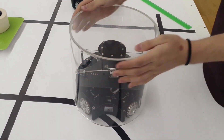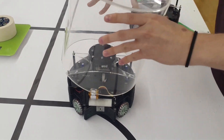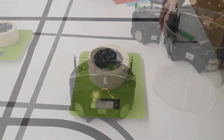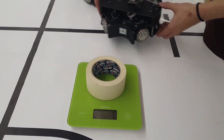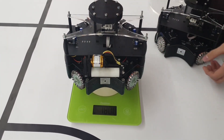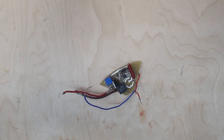Also our robots have 21 centimeters in diameter. The front part of our robots consists of 3 parts: solenoid, dribbler, and interrupter.